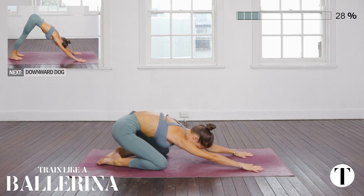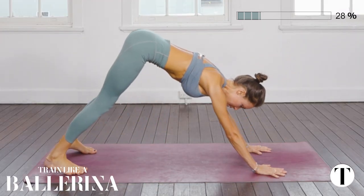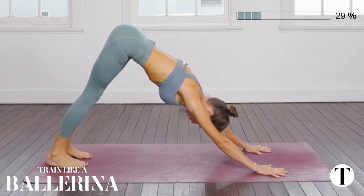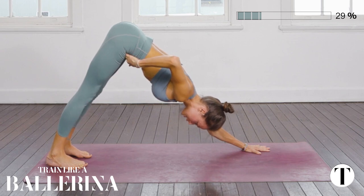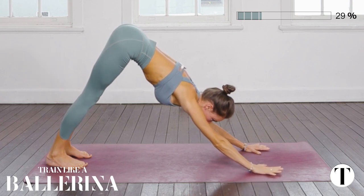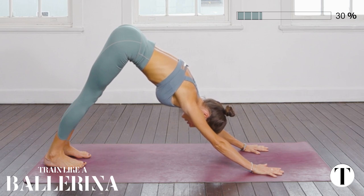As you inhale, rise back to all fours, tuck the toes, and on an exhale breath pressing back to your downward facing dog. Look back between your arms and check that your feet are hip width distance. Push the floor away with your palms — you want to imagine there's a sling tugging your pelvis up and back to where the ceiling meets the wall. Deep inhale for four and out through the nose for six.